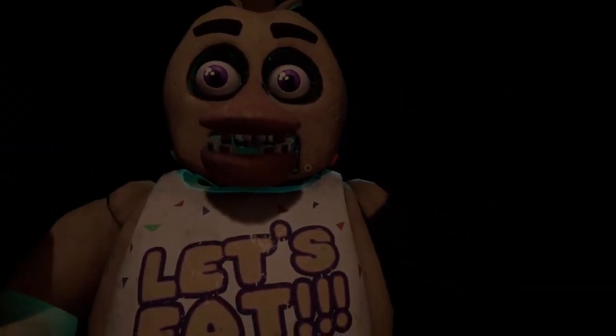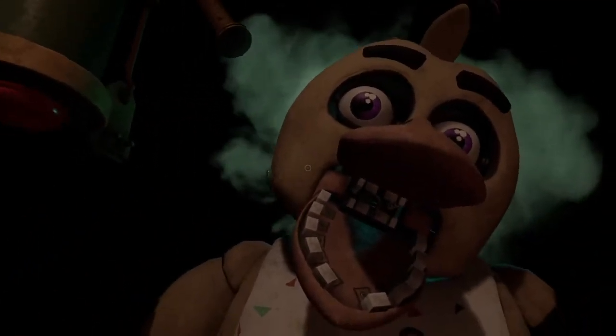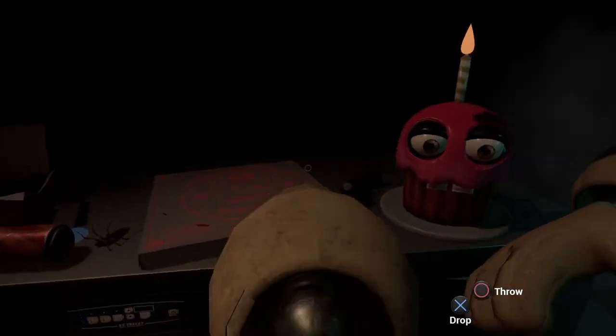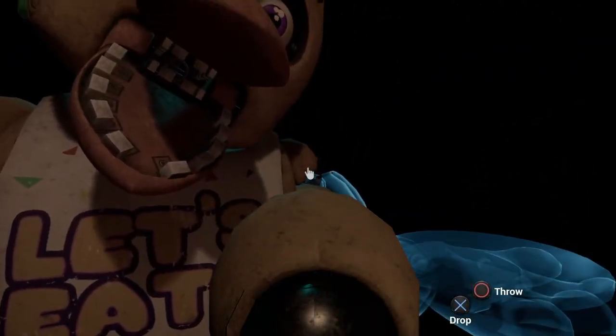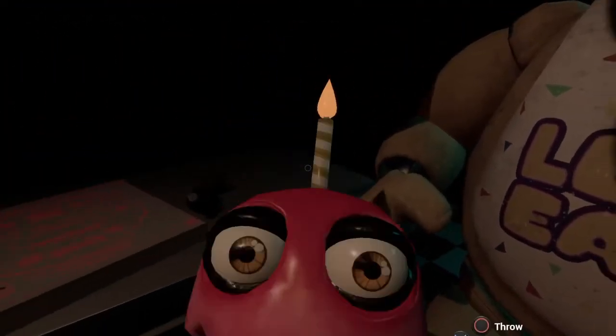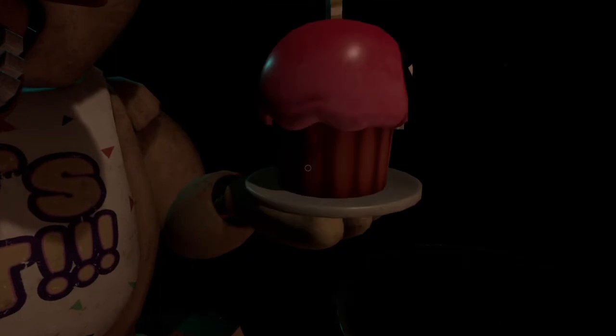It looks like Chica has — avoid inhaling the ChemiSpray. Exposure to cleaning, disinfecting, and maintenance chemicals may result in respiratory problems, skin or eye irritation. Good job. Now reattach Chica's upper arm, hand and cupcake plate. Well done.